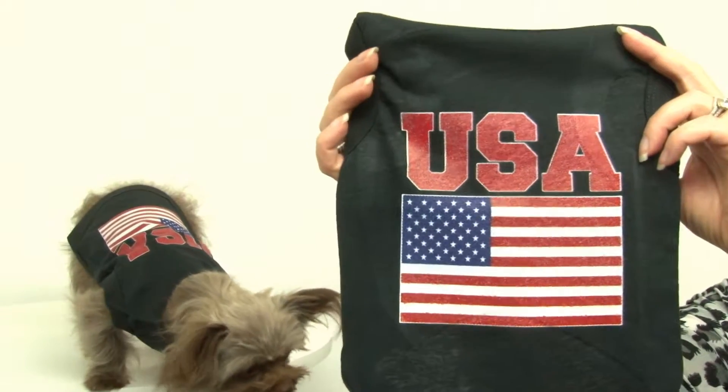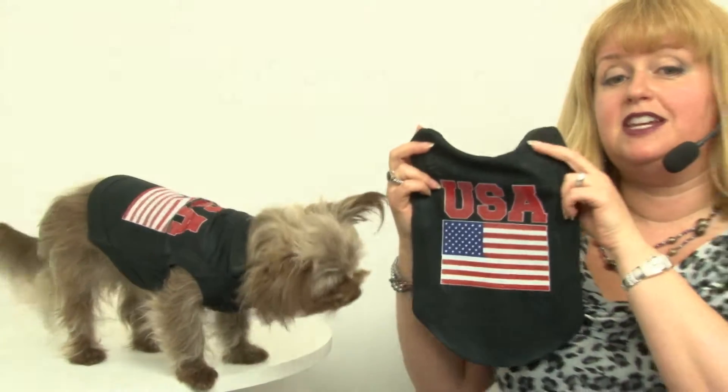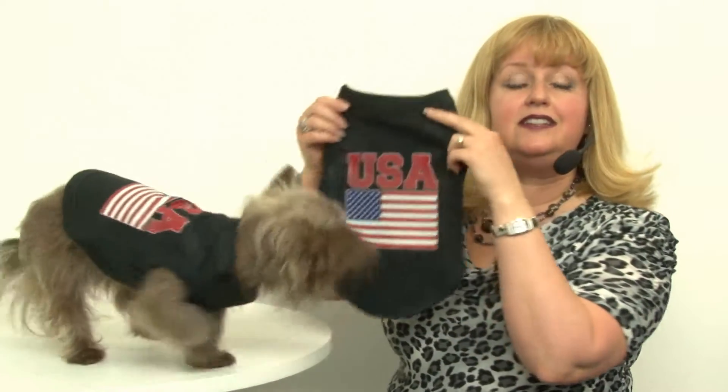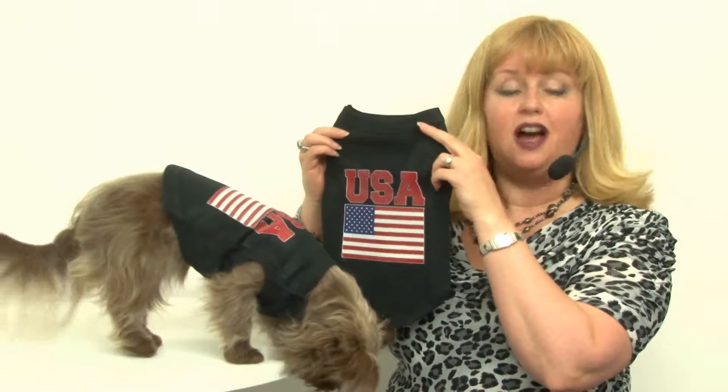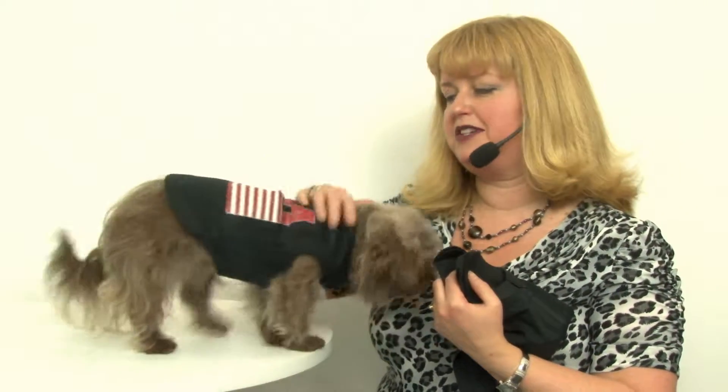It says USA with a nice big flag on it. The size here is a medium, and Savannah is modeling the size small. It has a high-cut tummy and a sleeveless style, and it's 100% cotton, so it's breathable, and your pet won't be too warm in it even on a hot summer day.